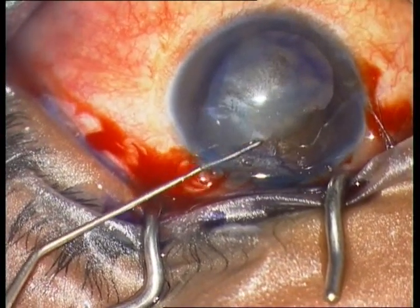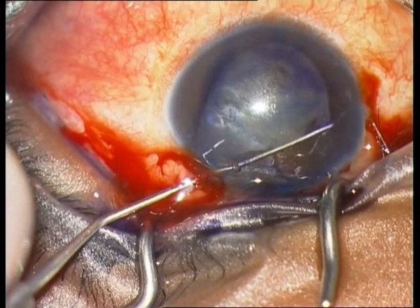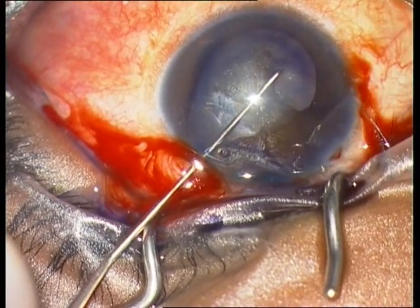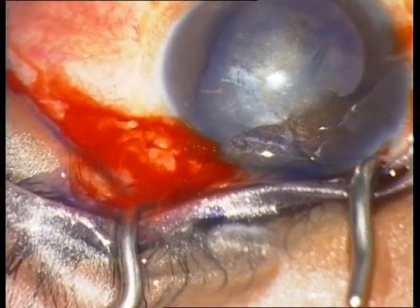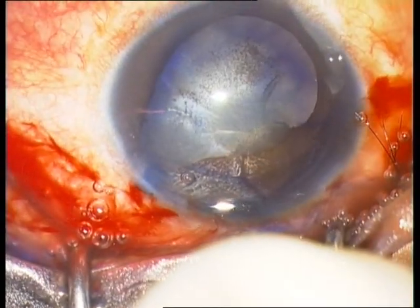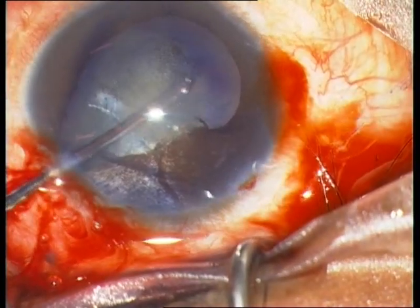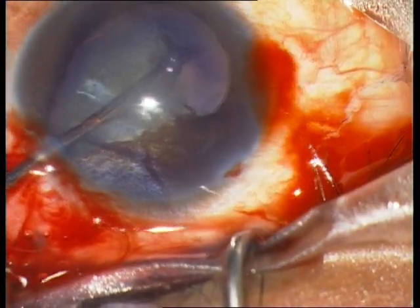Using a push-pull instrument, I try to remove the anterior synechia, which is more difficult than expected. I realize now that a membrane is covering the anterior capsule, and I am not completely sure if I am dealing with a membrane or the anterior capsule. You can see a small flap at 10 o'clock. I am therefore using a membrane spatula to be on the safe side, trying to remove this membranous structure.